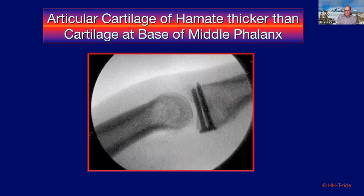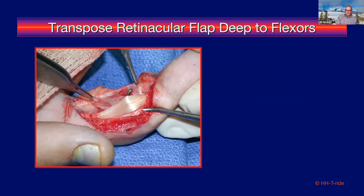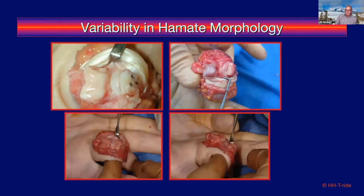You'll notice a slight offset between graft and native bone — that's because the cartilage of the middle phalanx is thinner than the hamate cartilage; this is normal. You always have good tissue to repair the volar plate back — repair the lateral margin to the base of the middle phalanx right where collateral ligaments insert, being careful to avoid the digital nerve. My routine is to reflect the retinacular flap deep to the flexors as additional reinforcement superficial to the graft. There is variability in hamate anatomy — some don't look absolutely perfect, but they function as an adequate buttress.